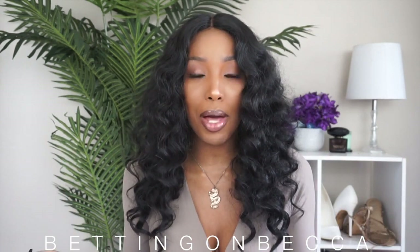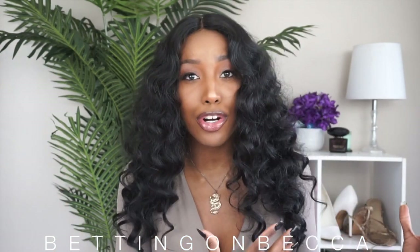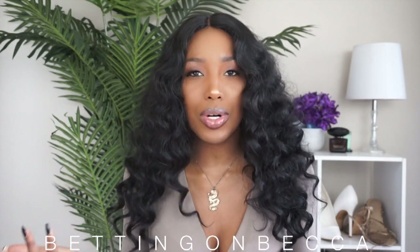I didn't have to fight with it or anything — I literally just plopped it on. That's another plus about this wig: it's one of those wigs you can just put on without much effort because it already comes with curls. It's very curly and very voluminous, so you don't have to do a lot to it.